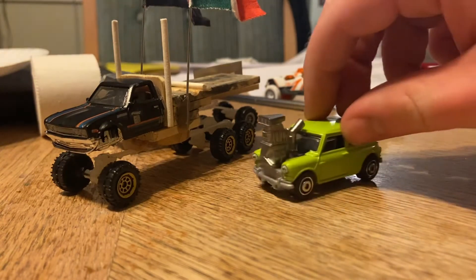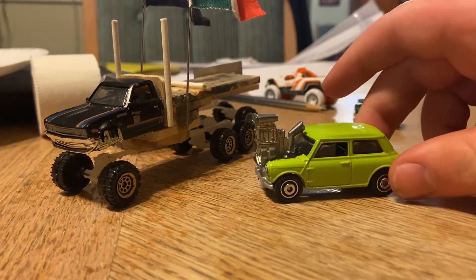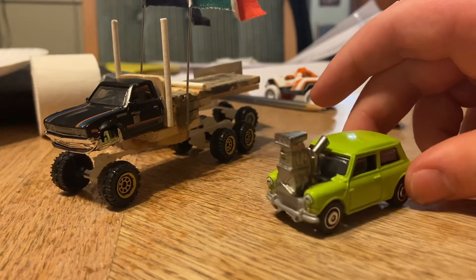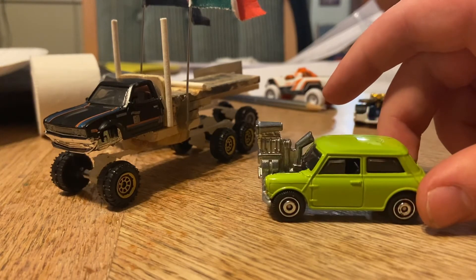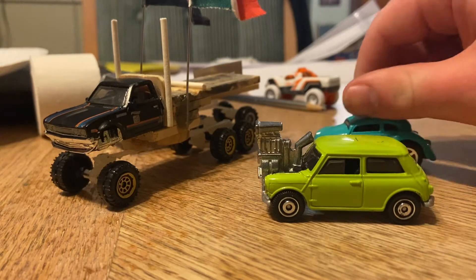Now I have to reveal what I'm gonna reveal — Mr. Bean's car. It's a terribly over-the-top modification. Big ol' engine up front from the VW Beetle.